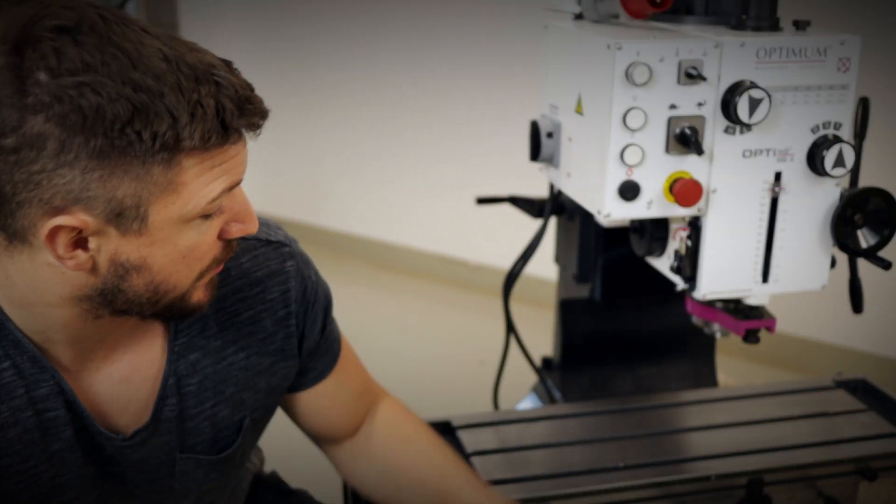Hello there! In today's video I'm gonna show you the unboxing and the initial inspection of my new milling machine. To be exact, this Optimum OptiMill MB4.